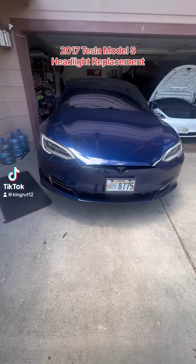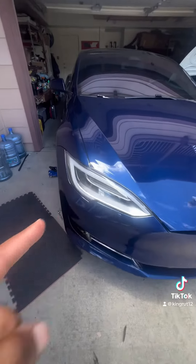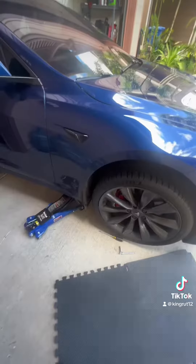My 2017 Tesla Model S — the passenger side headlight has gone out, so I'm going to replace it. I got the new one we're replacing from eBay. First I want to make sure you jack it up.